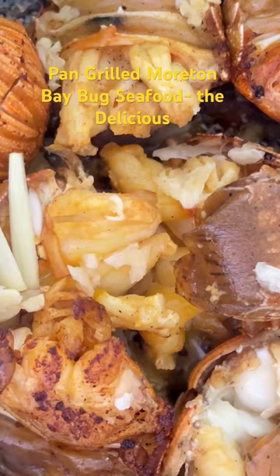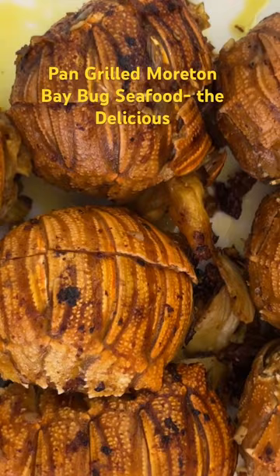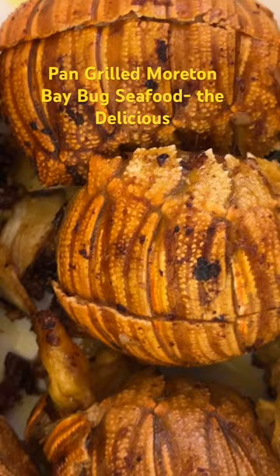That is a beautiful looking pan-grilled Moreton Bay bug. That is the pan-fried Moreton Bay bug — delicious seafood.